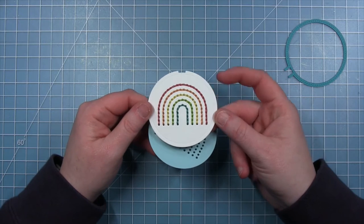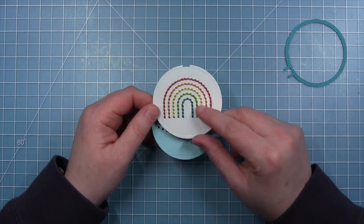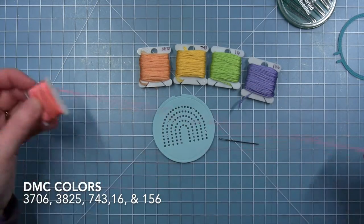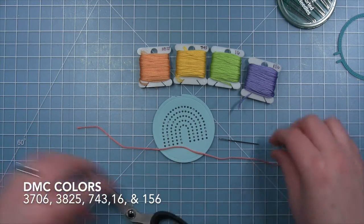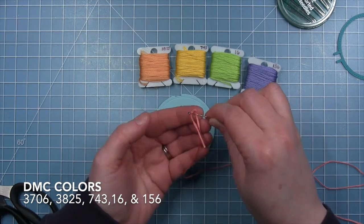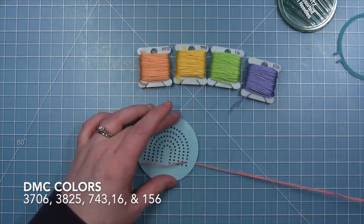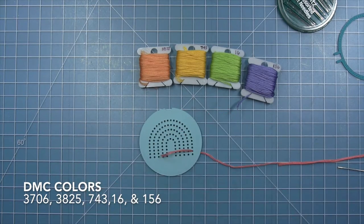Now I'm going to be doing some backstitching for my rainbow, much like this example here. You can see a little more in depth on the proper way to do backstitching in the intro to the embroidery hoop video. These are the colors that I picked out for my rainbow today. I'm going with a bit of a more pastel color scheme, and I have the DMC colors for those flosses listed at the bottom of the screen throughout the stitching part of the video. I'm going to speed up the stitching, which is why that intro video is a good reference if you need more instruction.